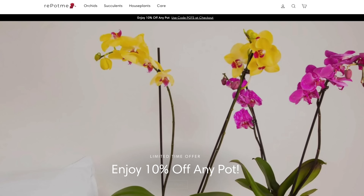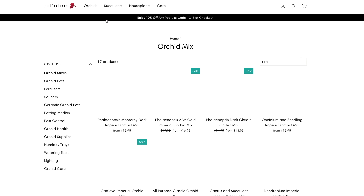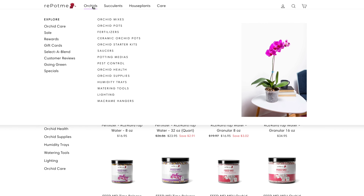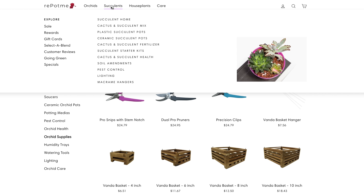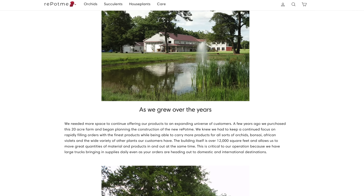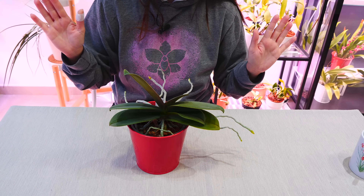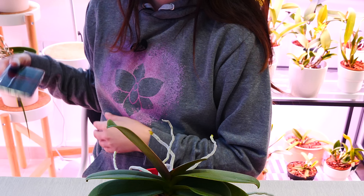Today's video, together with our entire orchid care for beginners series, is sponsored by repotme.com, who offers everything you could possibly need to properly take care of your orchid — from potting mixes to pots, fertilizers, and all sorts of accessories — not only for orchids but also for other houseplants. I'll link them in the description and in the pinned comment, including the products I personally use. With that said, let's get to the list.